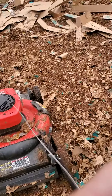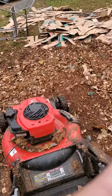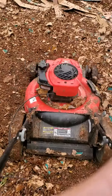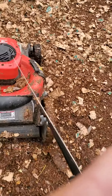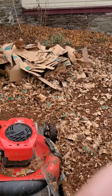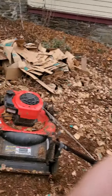And if you mix it up with leaves it works even better, I think. Like I said, there's glue in the cardboard so the earthworms love it. This definitely beats going to the gym.